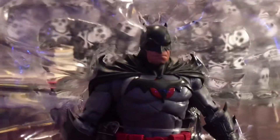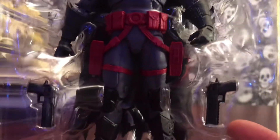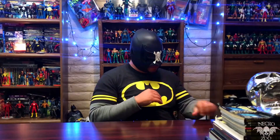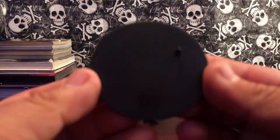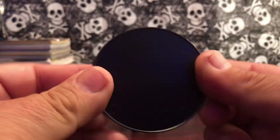Now let's go ahead and take a look at the McFarlane Thomas Wayne Flashpoint Batman. Looks pretty good in the package. He does come with his guns and the usual fodder from McFarlane. First off, you get the black DC Multiverse stand.